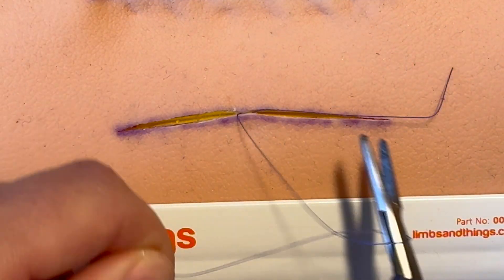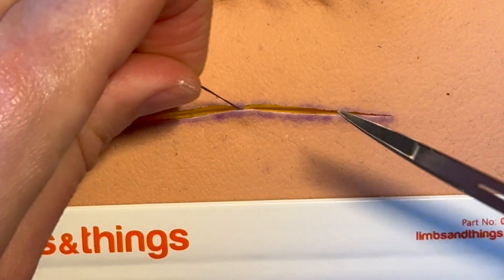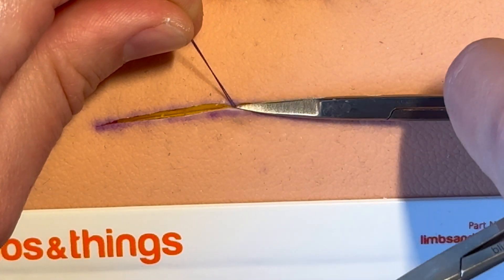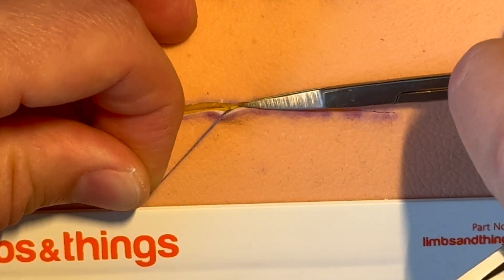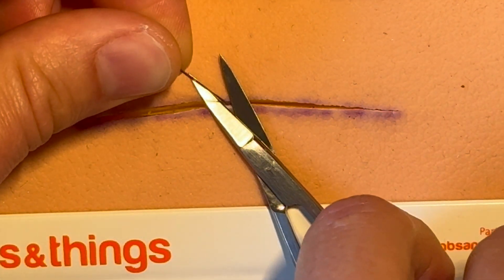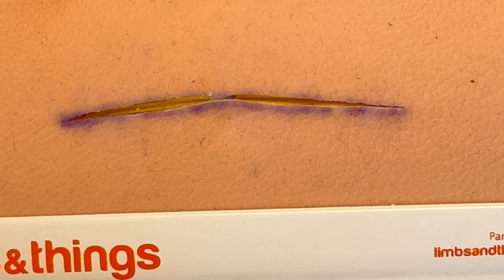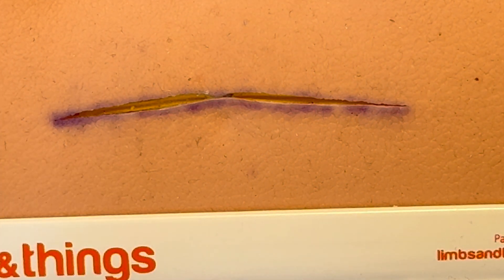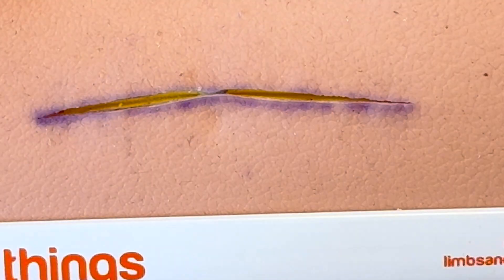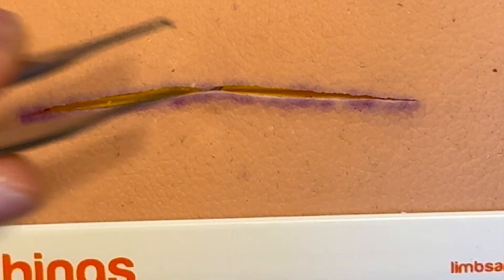Pull it through and finish off as normal — we've got a pretty reasonable result, probably a bit better in a human. Snip that off flush to the skin. If you've done it correctly, that knot should be quite deep and well below the surface of the skin, so you're safe to cut it off at the surface. Ask the assistant to put the scissors on the skin surface and snip it there — it might be slightly poking up but should normally spring back nice and deep.